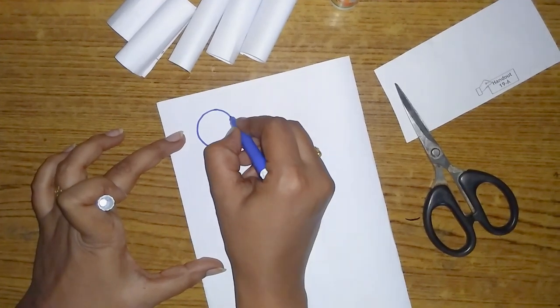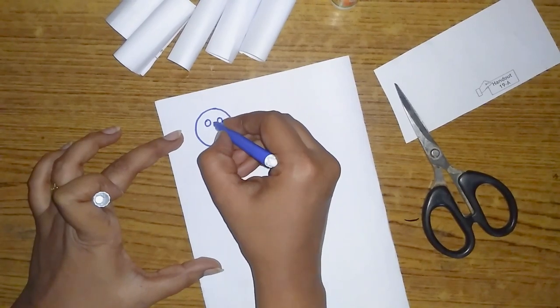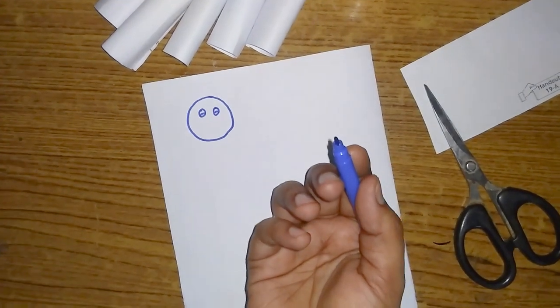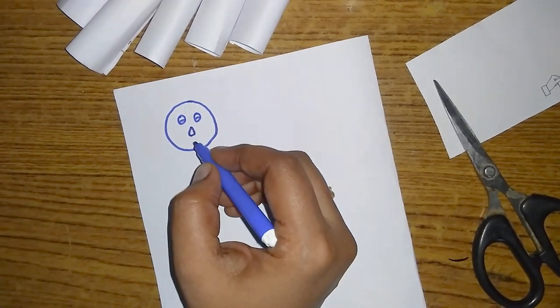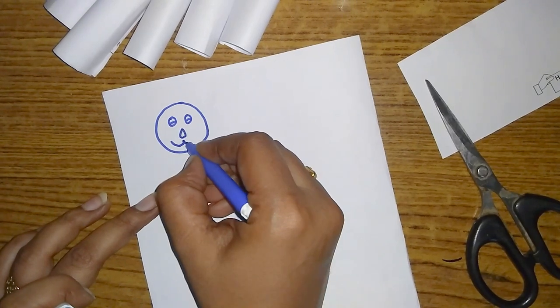Bring the direction of the shape. Put a circle in there. In the paper, you can draw with your pen or pencil. There are many more in the paper.